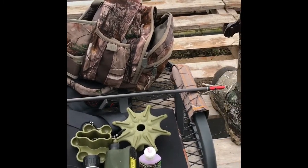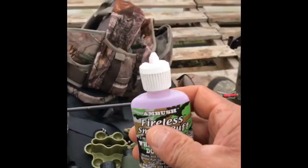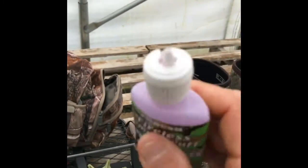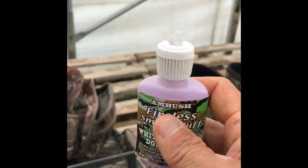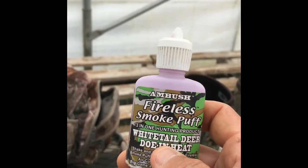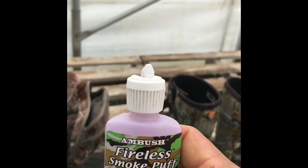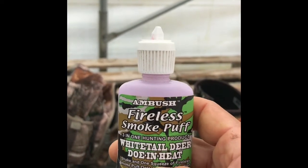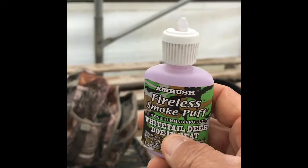When you're doing a video about things you use, you would forget something — so we have to do a little PS. This is something that's really been critical to me over the years: a little fireless smoke puff. You just puff it out and it shows you wind direction — very useful. I'll use it going in, trying to keep the wind in my face going into my stand. Once you're in the stand you want to keep the wind to your face the entire time. There's been plenty of times I've climbed down out of the tree because the wind changed — you're just wasting your time if you don't.